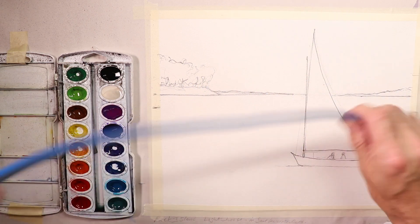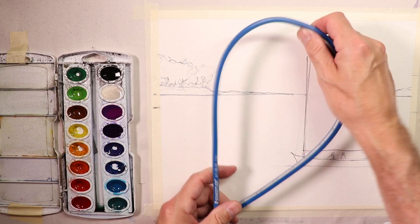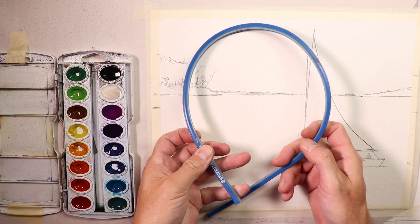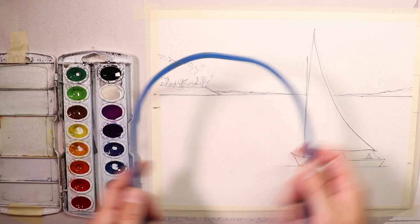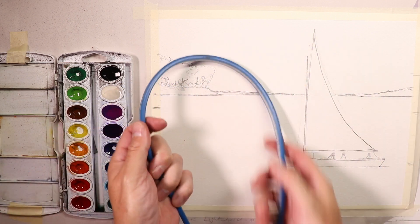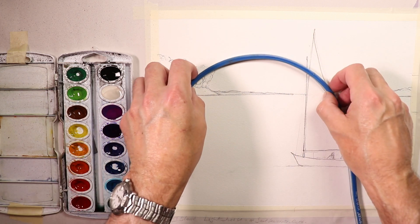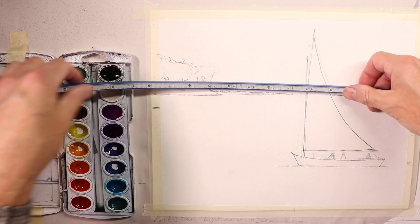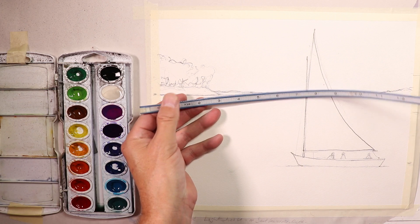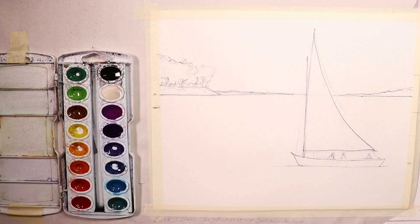This Statler flexible ruler might be something to jot down in your notes for future purchase if you're doing a lot of work with curves. I used to use this at work when doing drawings of buildings with curves and radiuses — for architectural drawings on graph paper. It's really fantastic and has all the measurements: inches on one side and centimeters and millimeters on the other. I hope you'll try it out if you need great-looking curves in your pencil drawings.